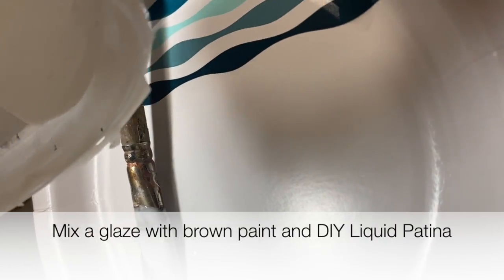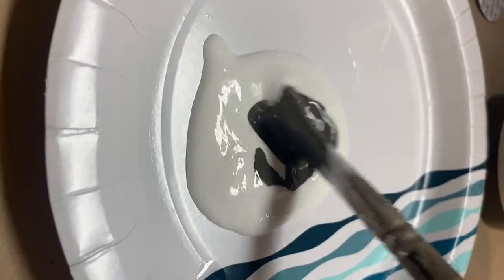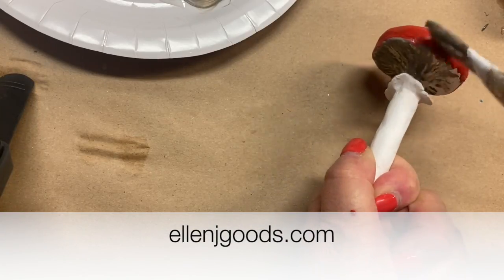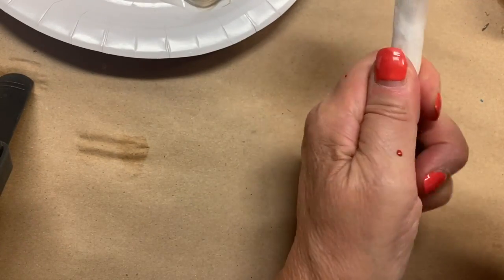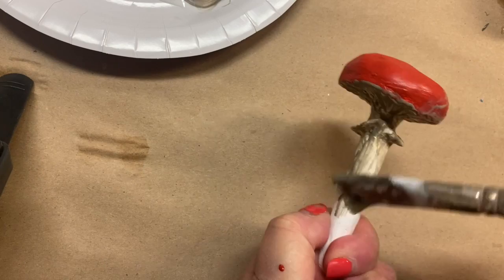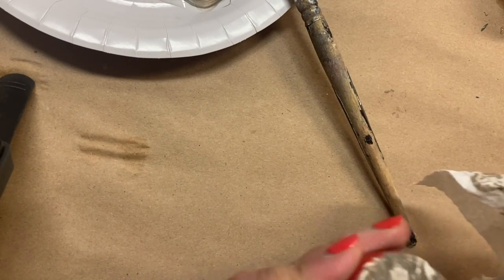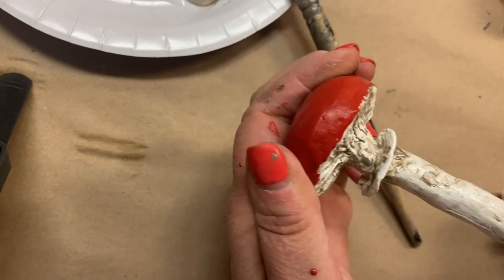For the next step, I mixed a glaze using IOD's clear liquid patina and some brown paint — I used Fusion's Oakum. You'll find all of the supplies I used in the description box below and on EllenJGoods.com. Brush the glaze mixture over the stem and gills of the mushroom, then with a damp cloth wipe away any excess glaze, allowing it to settle into the deep grooves and texture of the mushroom stem.